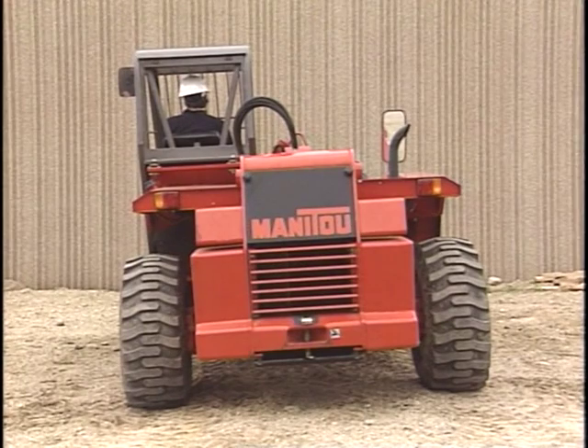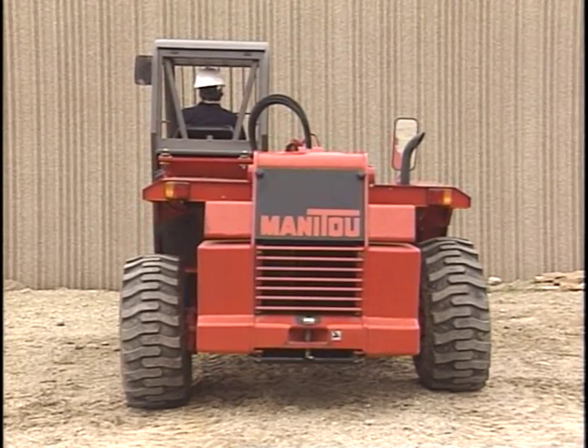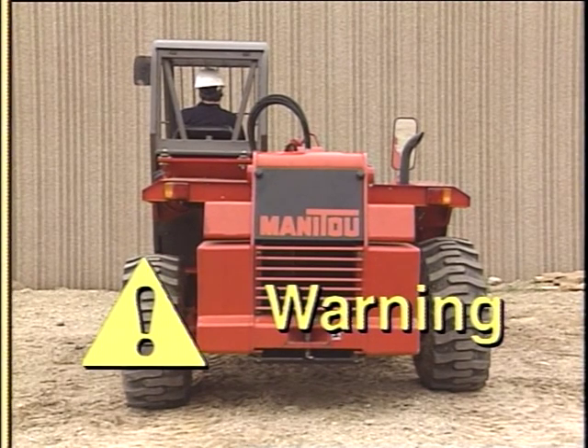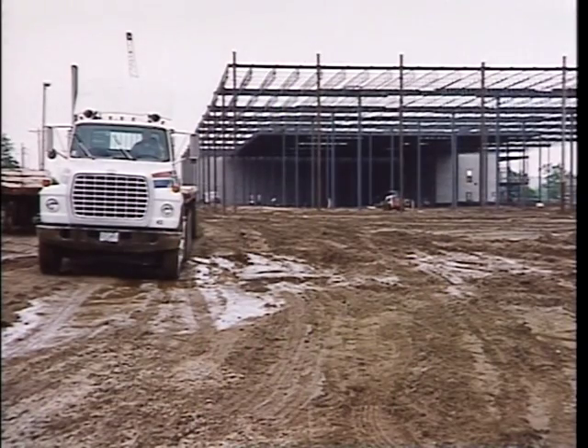A feature that helps to stabilize a telescopic handler and its load is frame leveling. Always level before lifting. Never use the frame leveling function when the boom is raised, as the vehicle can tip over. In congested areas, increase your scanning and stay to the right on construction roads.